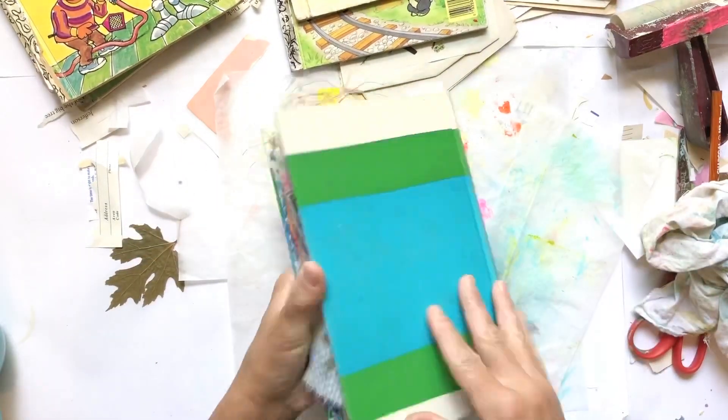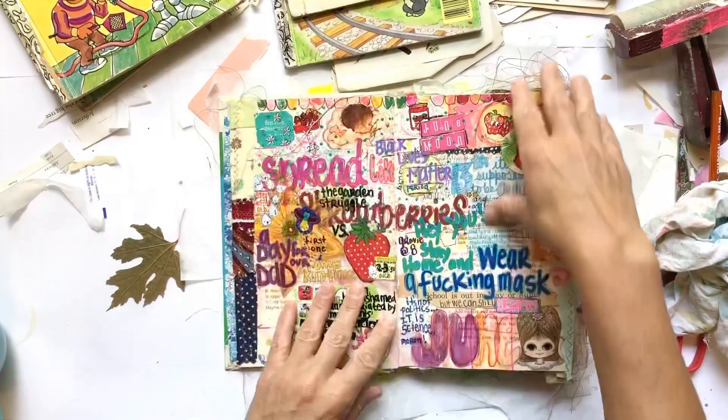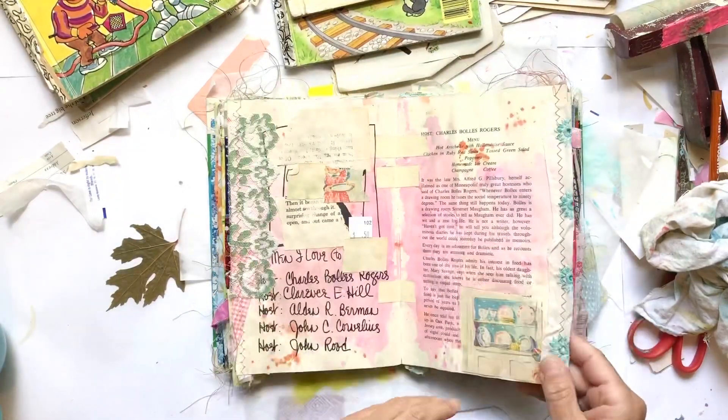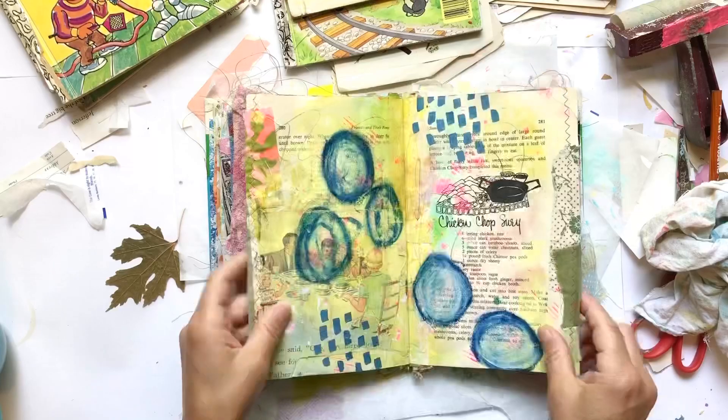Hello friends and welcome to the Rebookery channel. It's Gina and I'm going to share with you guys just some playing in my journal — I don't have a plan or anything.